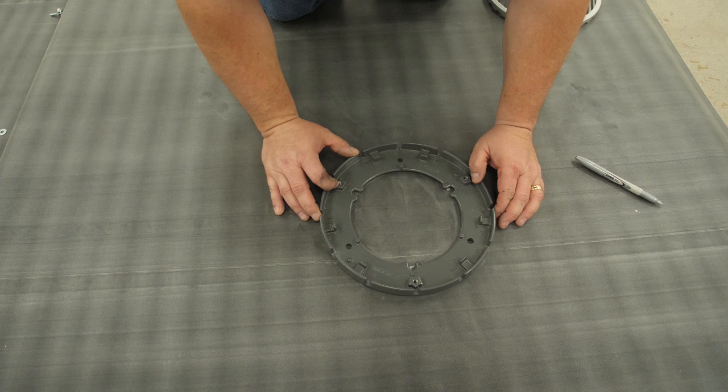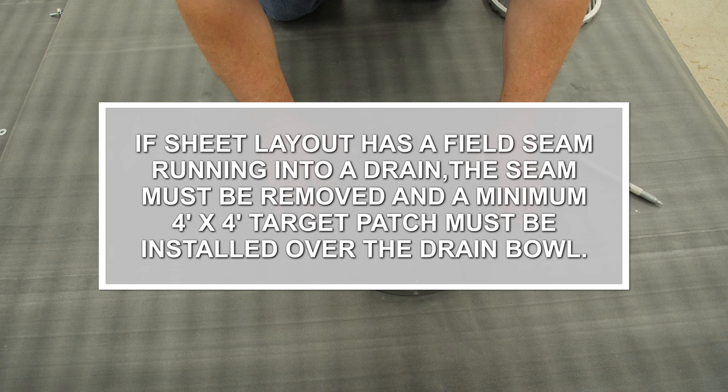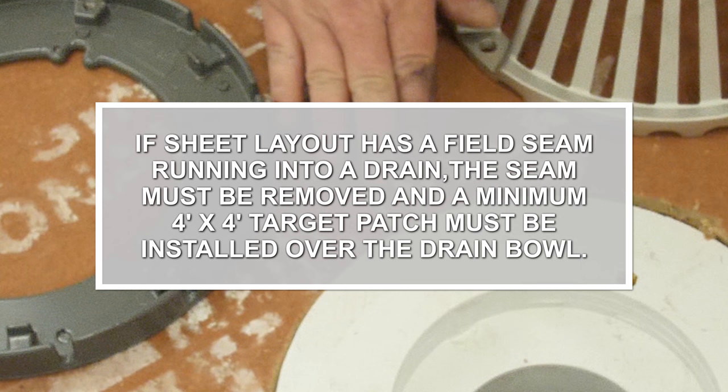Roll field membrane over the drain bowl. Field seams are not allowed within a drain. If sheet layout has a field seam running into a drain, the seam must be removed and a minimum 4 foot by 4 foot target patch must be installed over the drain bowl.